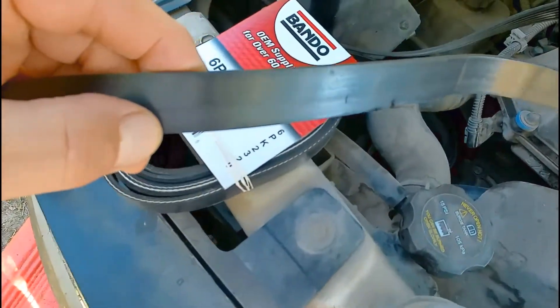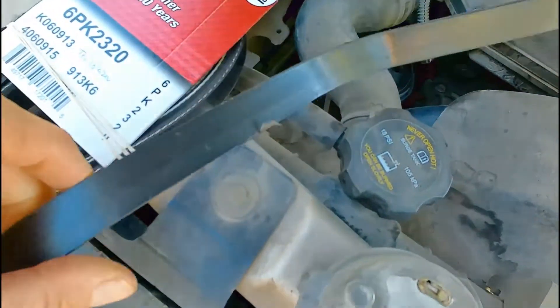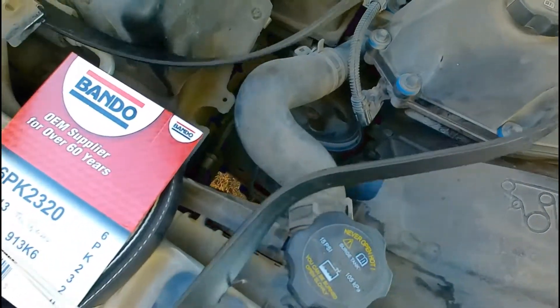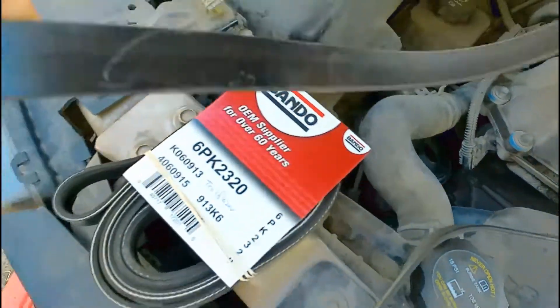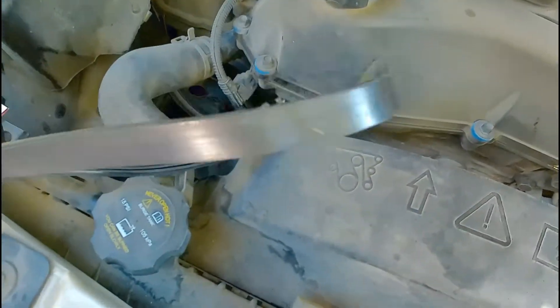And the belt — a lot of glazing on it. Frayed spots. It's really glazed, but that's 140,000 miles. There's another frayed spot.